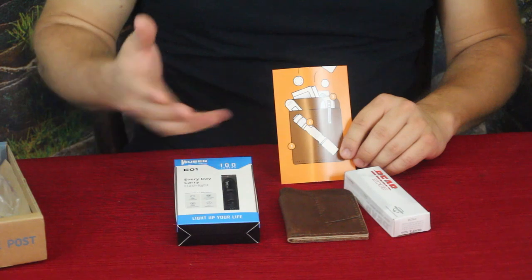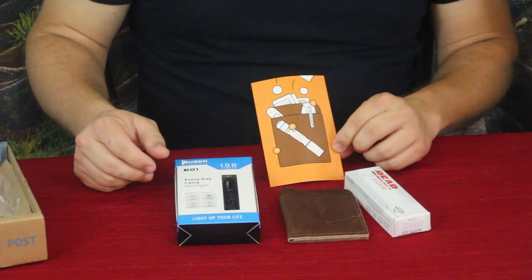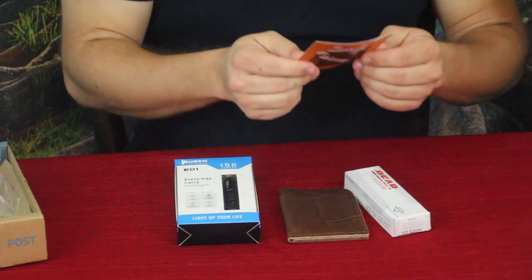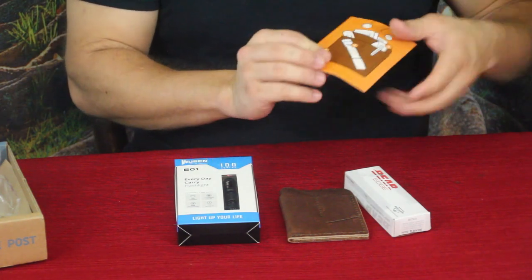Alright, well here we go — we've got a few products here. We'll start off with the little card right there. As you can see there's a nice little picture that includes the stuff, and on the back it says what is in your pocket box, then it just lists off the three different items.